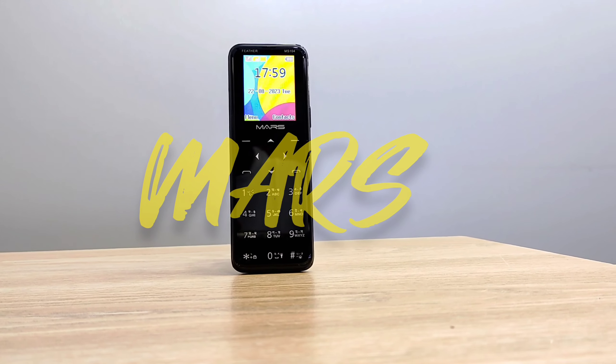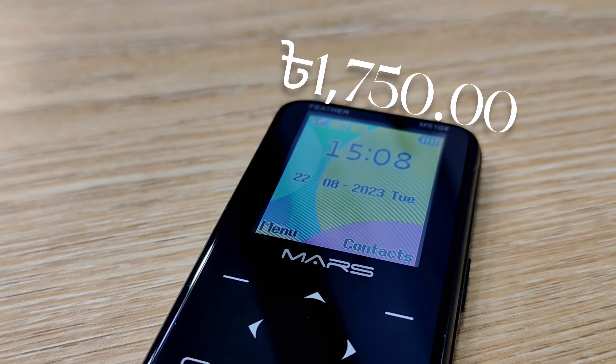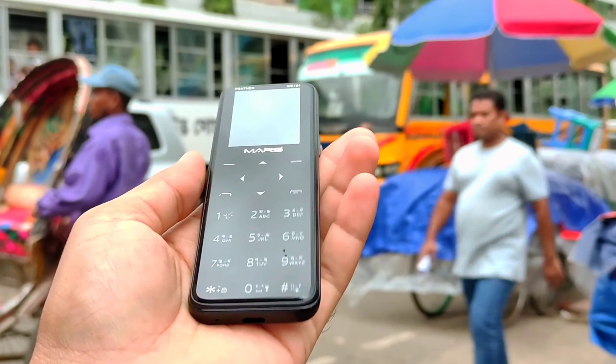It was a large brand of MS-104. So, we will be able to see the beautiful mini phone. Without wasting any more time, let's begin the video.